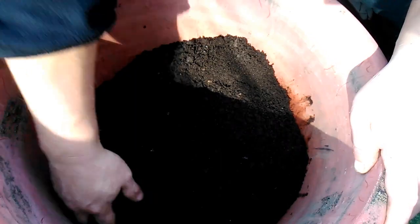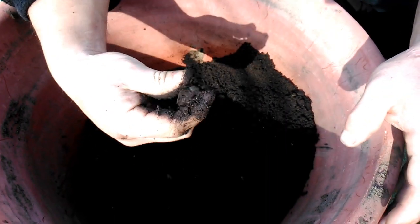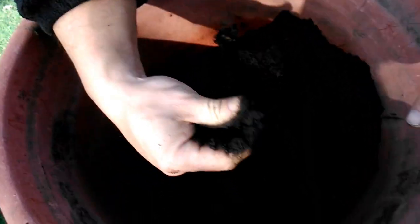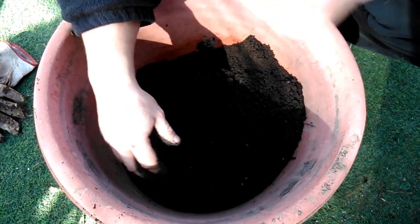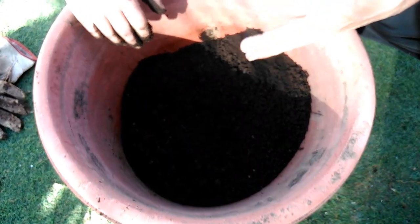Ahora nos vamos a preparar otro almaciguero y así nosotros ahorramos, comemos sano. Recuerden que hacer tu huerto es como imprimir tu propio dinero. Muy económico, muy fácil y comemos sano y más barato.